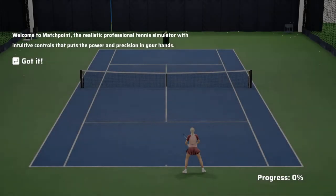Welcome to Matchpoint, the realistic professional tennis simulator with intuitive controls that puts the power and precision in your hands.